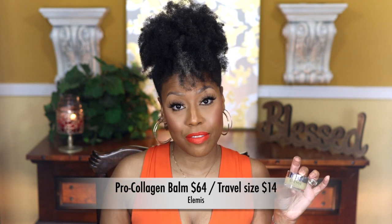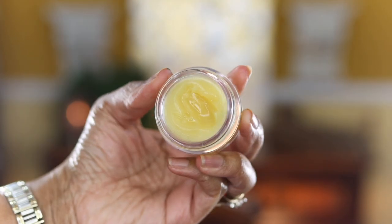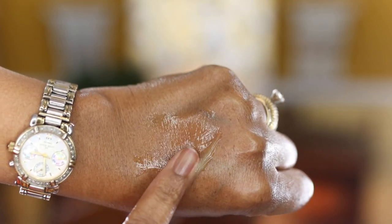The next one is by Elemis — the Pro-Collagen Cleansing Balm — and I have the travel size. I'd put this in the same category as the Lotus Glow by Beauty Counter. It's great if you're really into anti-aging and want those ingredients in all your skincare. It has no parabens, artificial color, mineral oil, SLS, or SLES. It contains elderberry oil, which has high levels of essential fatty acids and micronutrients, and Padina pavonica, a Mediterranean algae with outstanding anti-aging benefits according to studies.